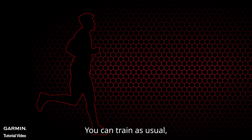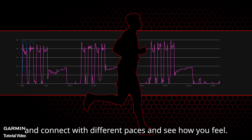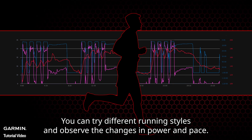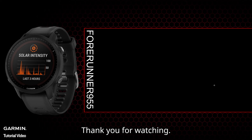In the future, train as usual and familiarize yourself with power data — connect it with different paces and see how you feel. Practice maintaining power steadily on different terrains and feel the difference from running at a fixed speed. You can try different running styles and observe the changes in power and pace. That's all for today's video — thank you for watching.